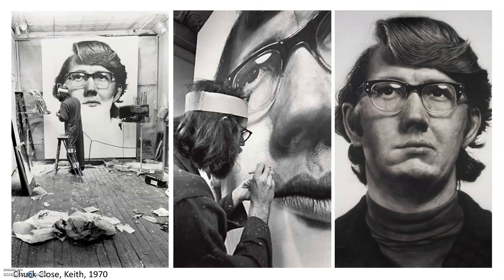You can see there that it's the size of the wall in his studio. So he's taken years of practice to be able to draw photorealistically so that his pictures can trick the eye.